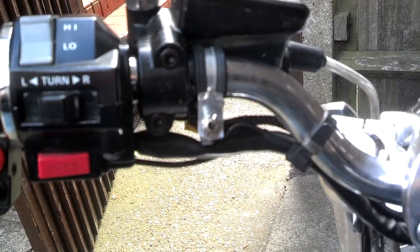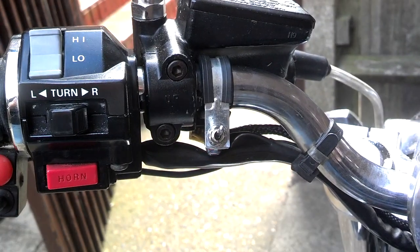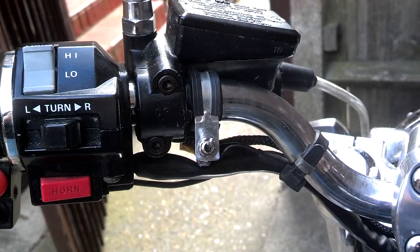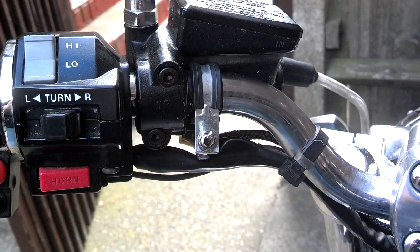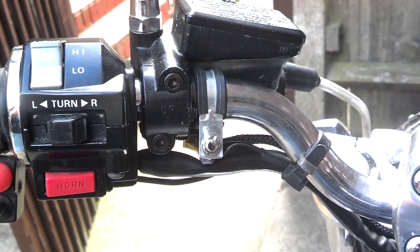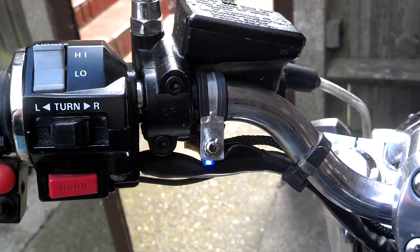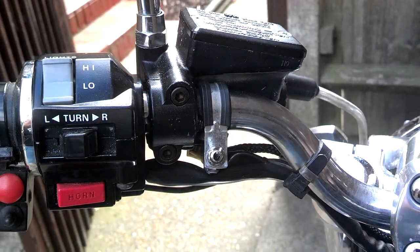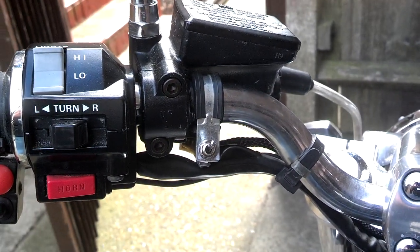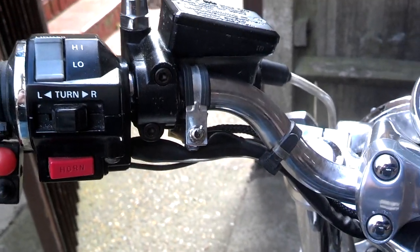Off to run. Now what you heard was the V-Boost servo running through its test cycle from close to open. And as you can see, as it gets close to the fully open position, the LED lights up. It's just a little indication to tell me when V-Boost is actually open. And that's all it does. Thank you.